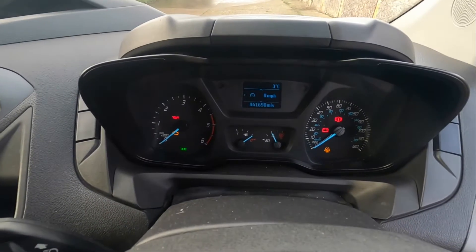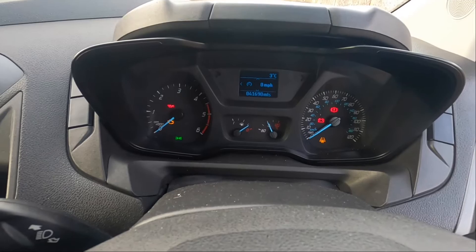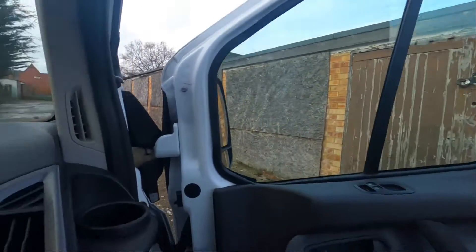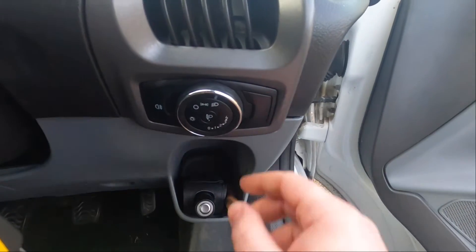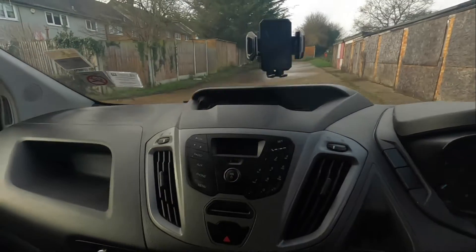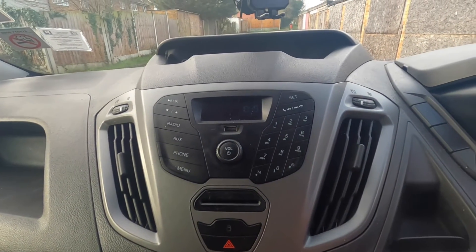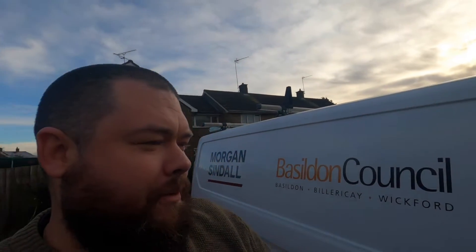I quite like the instrument layout — it's really simple, no bells and whistles. You've got the trip computer. There's absolutely no cruise control or speed limiter because it is bog standard. However, it does come with hill start, which seems a bit confusing to me given the spec level, but there you go. No auto lights — there's your light dial down there, fog light. It does have auto locking of the doors. Standard radio, no sat nav. You can open and close the van from the inside — there are your locks.